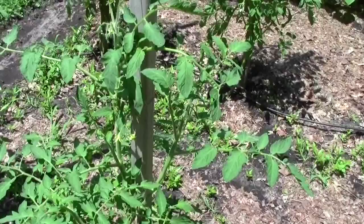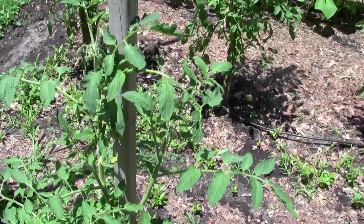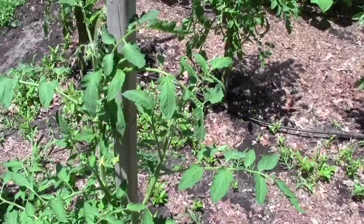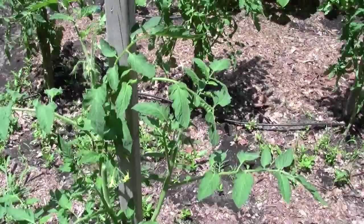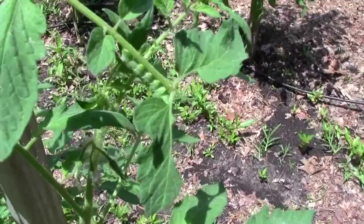There's a tomato hornworm in this. I'm going to give you about 10 seconds to see if you can find it. I went and got my camera because this is the first hornworm of the season, and it's a little bit early for one to be this big, to be perfectly honest with you. I came back knowing it was on the second plant in a row and it took me a while just to find him again. They really blend in, and with the sun on this lens it is hard to know what you're filming.